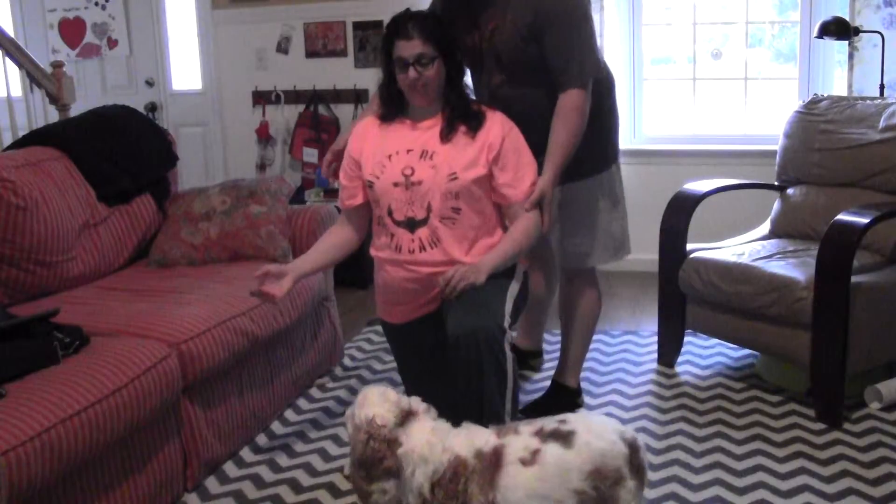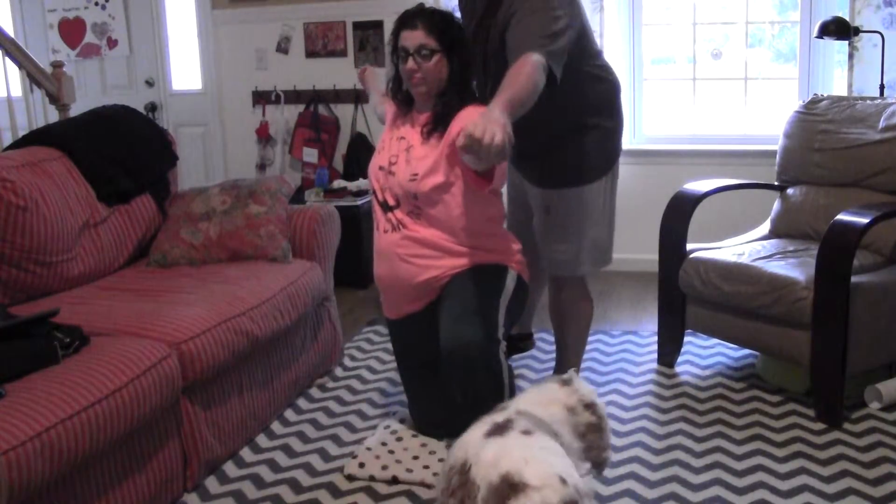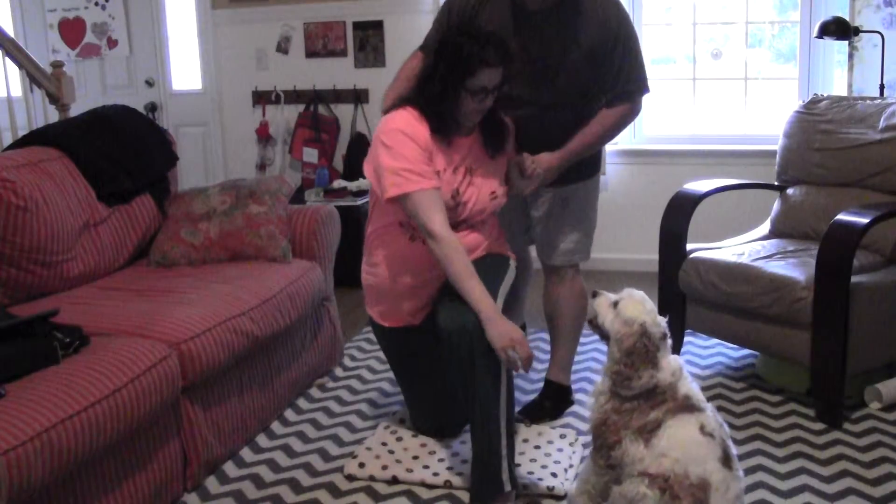We would start this without a ball at all, just mostly going through the motion, and then progressively add a ball to it. So Maria, you can pretend you have a glove — you're going to rotate back as if you're going to throw a ball, have your arm in front of you, pull this ball in and come across as if you would have thrown the ball.